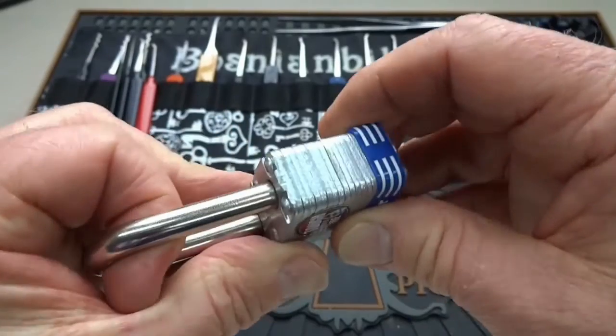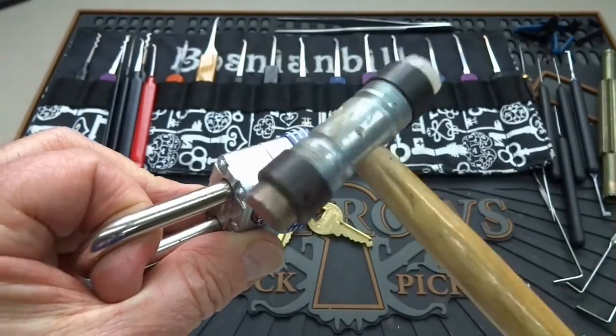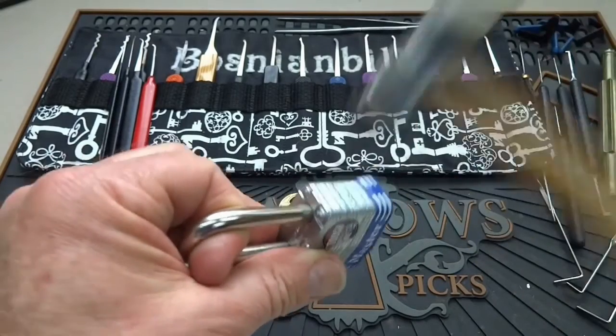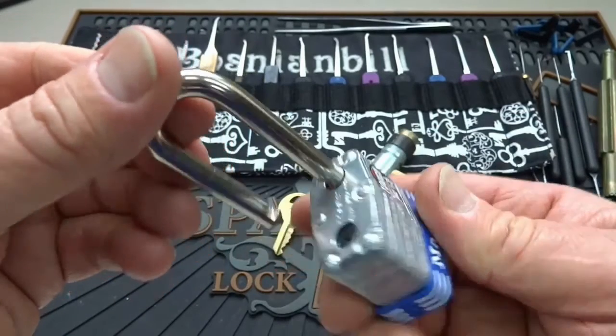I'm just going to use my finger, hold it like that, and then we're going to take a brass hammer, screwdriver handle, or whatever, and you want to wrap it right here. Just give it a few knocks while applying tension, and you will eventually overcome the locking mechanism.